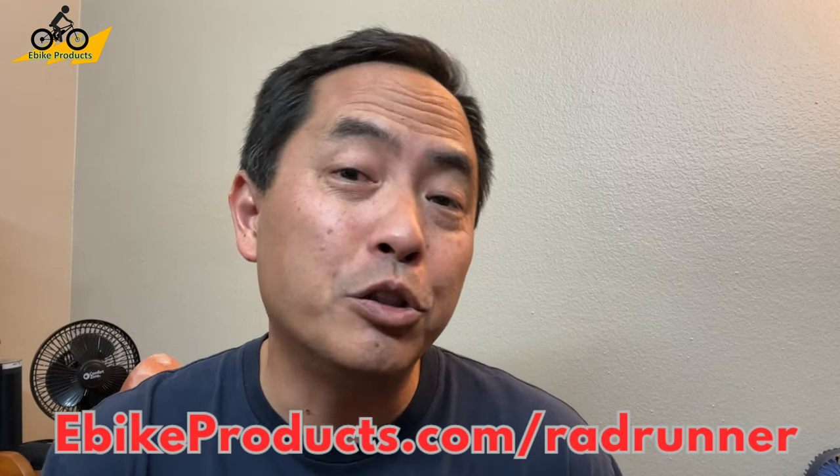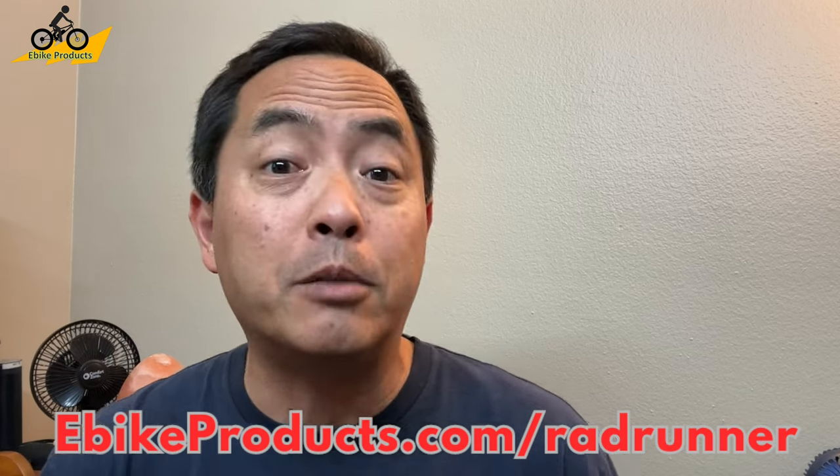Hey guys, in this video we're going to be doing something a little different on this review. We are going to do an unboxing, we are going to do a full specs, but on the ride portion of this, you're going to see me actually haul two five-gallon jugs of water.